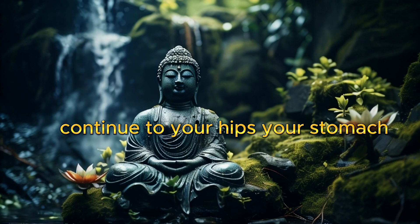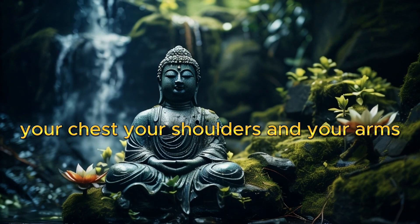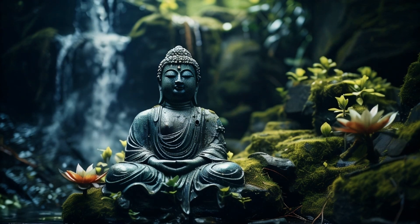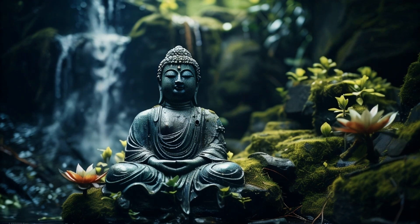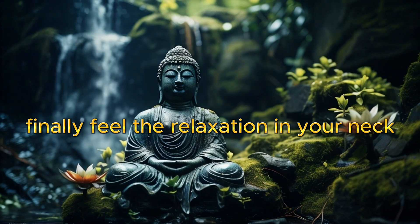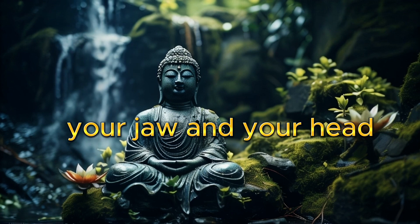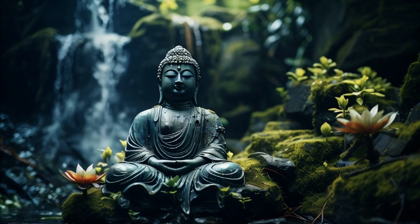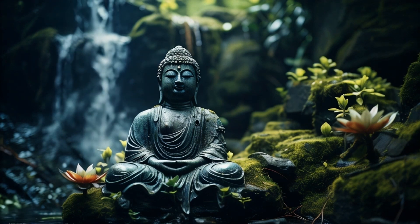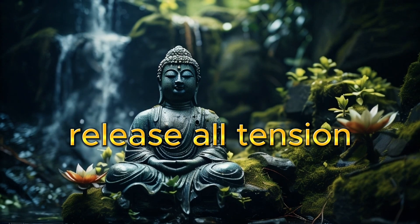Continue to your hips, your stomach, your chest, your shoulders, and your arms. Finally, feel the relaxation in your neck, your jaw, and your head. Release all tension.